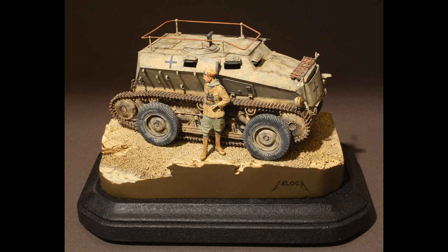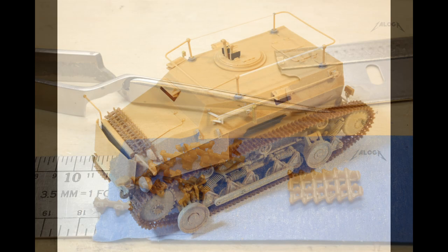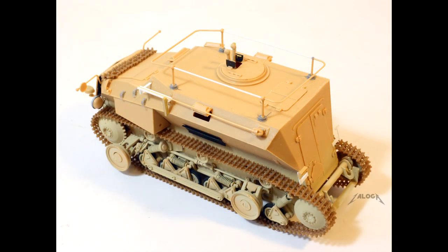The Hobby Boss kit is generally good but has some issues. The link-to-link tracks are tiny and aggravating to assemble — link-in-length would have been a much better approach. Although the kit can be depicted with the suspension in either configuration, it provides no guidelines regarding how far the wheels should be depressed.